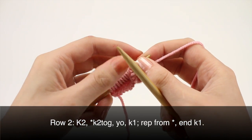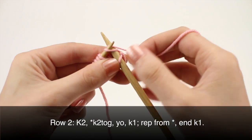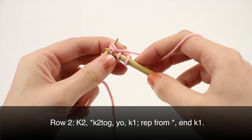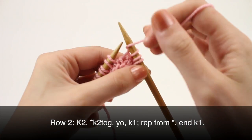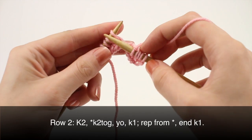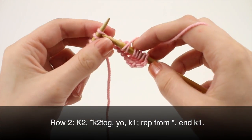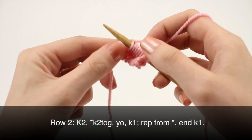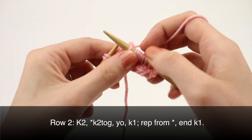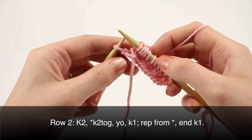Row two: begin by knitting two, then begin your repeat by knitting two together, yarn over, and knit one. Repeat this to your last stitch. When you've reached your last stitch, knit one.